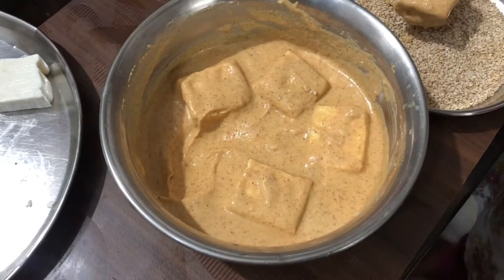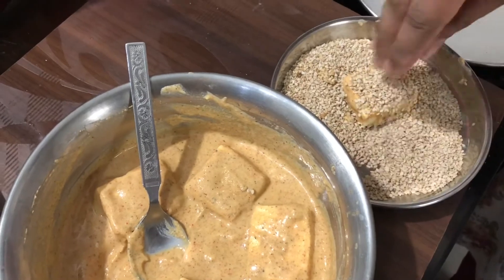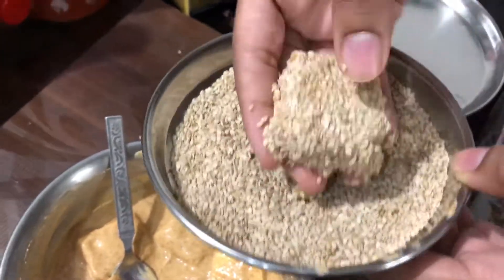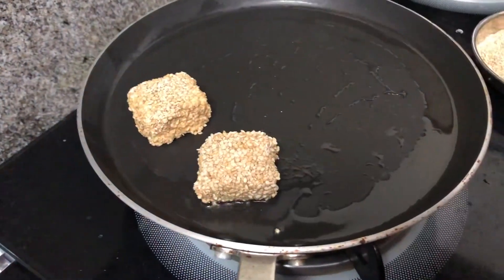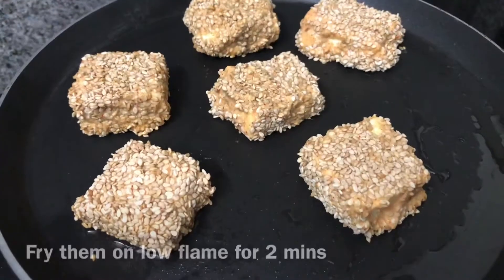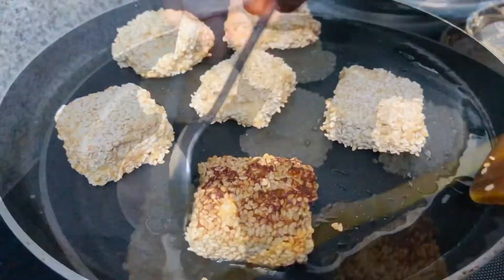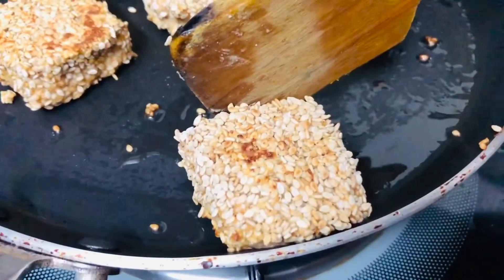Let's do this. Let's fry the paneer for 2 to 3 minutes, frying on each side.